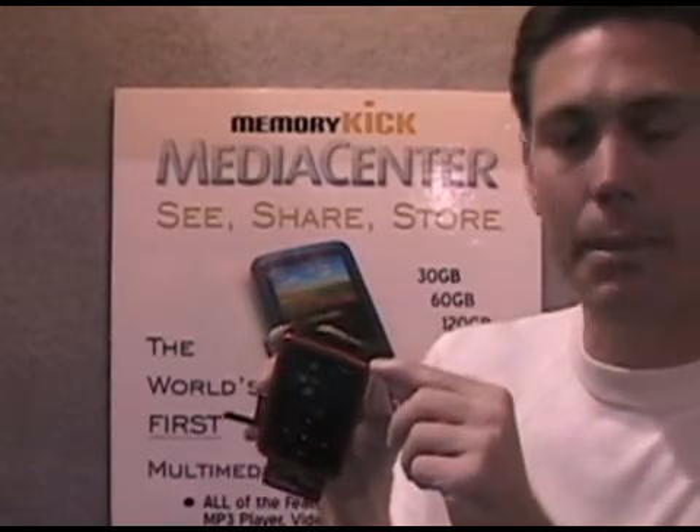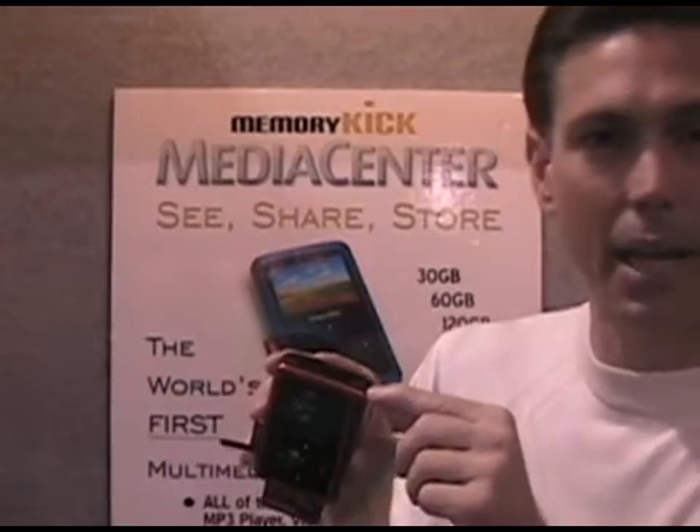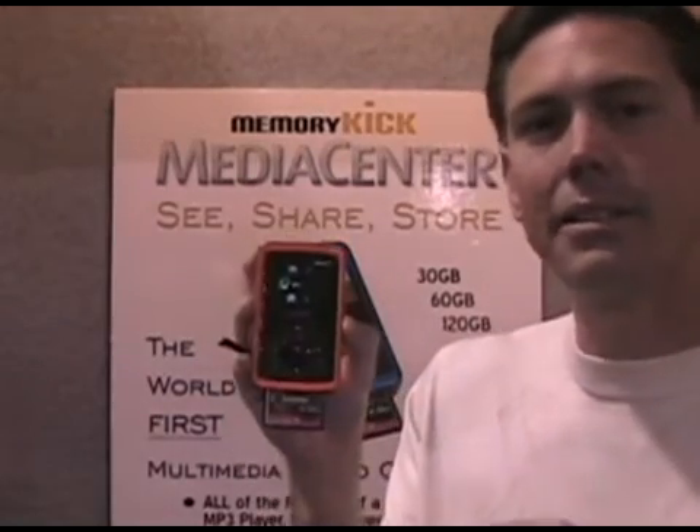You can also plug the headphones that are supplied in the packaging right into the slot — this is the AV out and headphones port — and you can listen using your headphones.